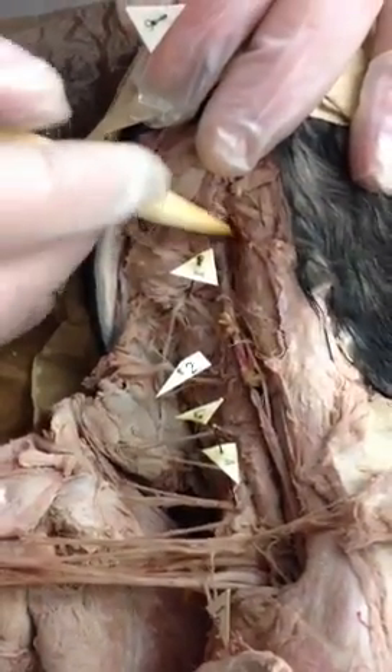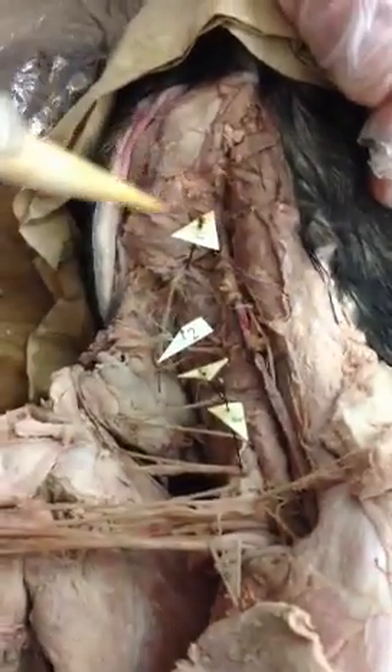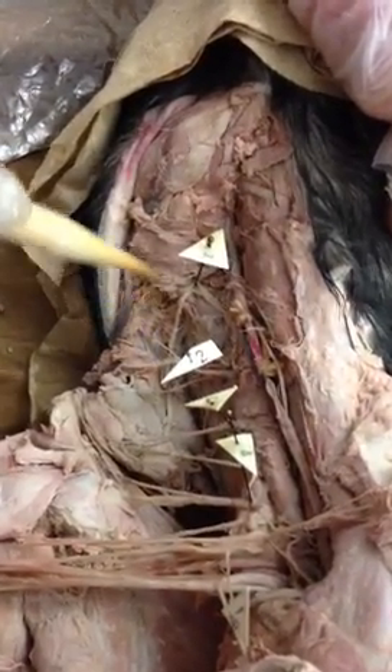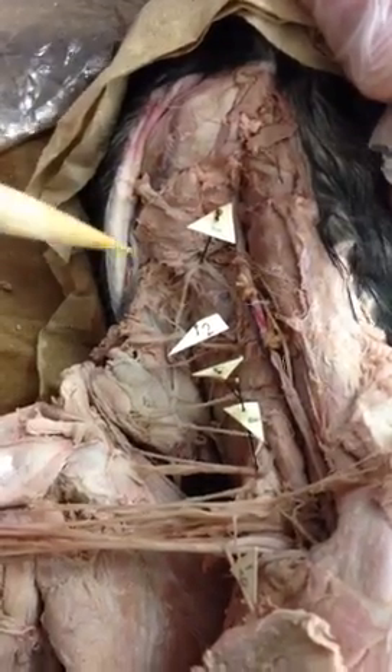The brachial plexus consists of a number of structures coming off of roots from the ventral ramus of the spinal cord. They are motor in function — multipolar motor neurons exit and innervate the muscles of the upper extremity.